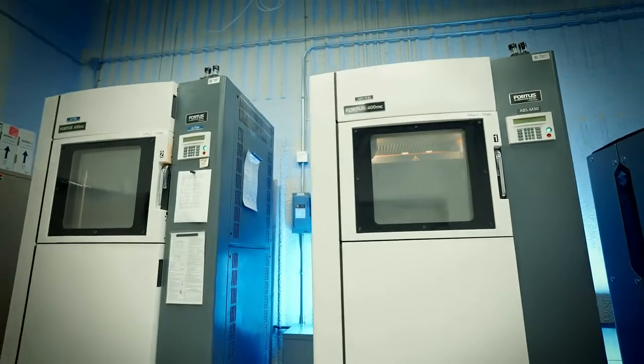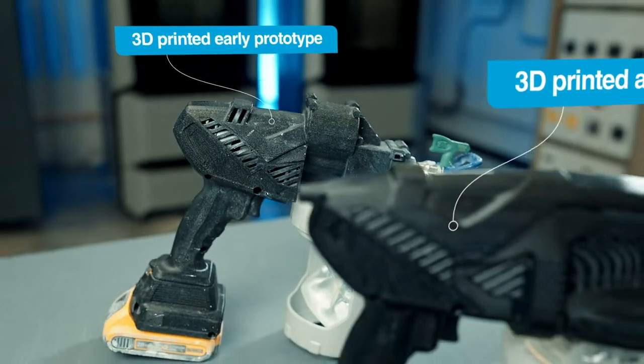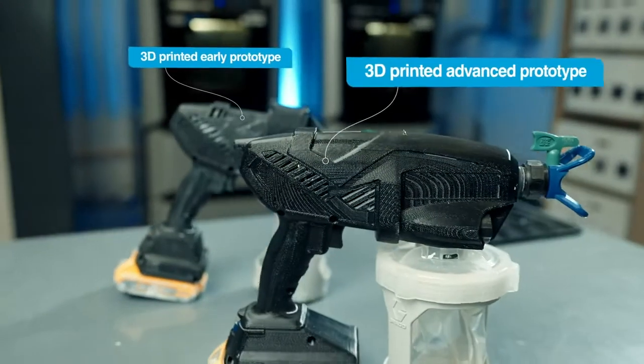3D printers have multiple value for us. Number one, it's great in the iteration phase of the project. When we get a little farther into the project, it's an invaluable tool because we use them for field testing and product testing.